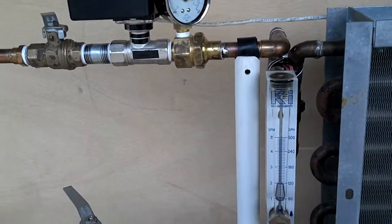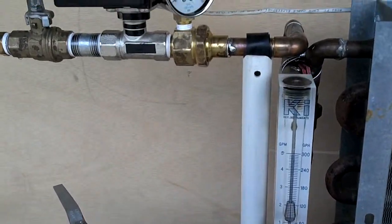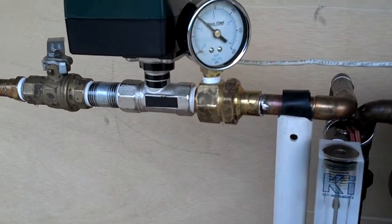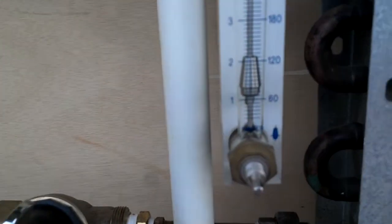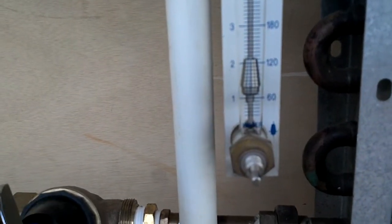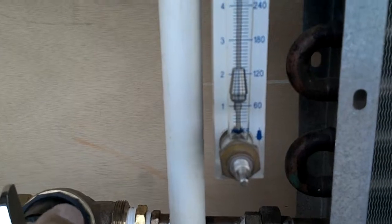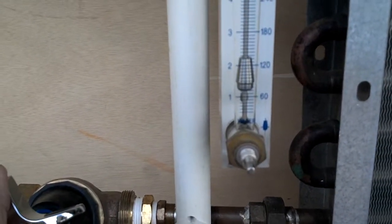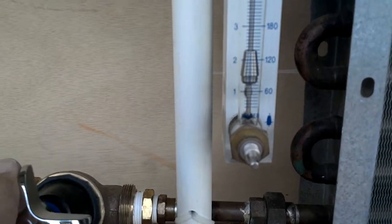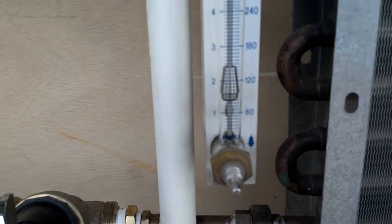Now I'm going to raise the pressure again. Here's the pressure raising. 20 pounds differential, and we have risen above 1 gallon a minute. Now I'm going to take it up and hold steady on the gauge for flow. 25 pounds differential. There's 30 pounds differential, and you can see we have about a gallon and a half now.